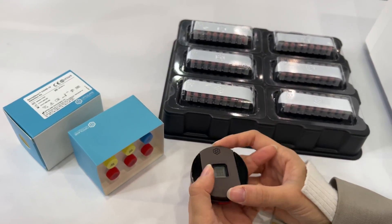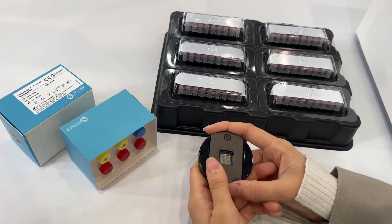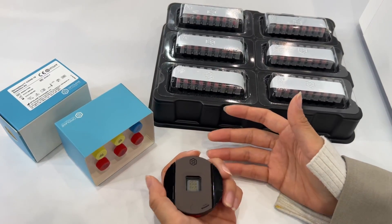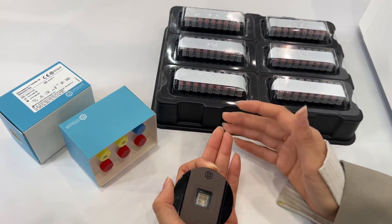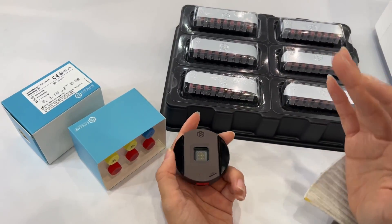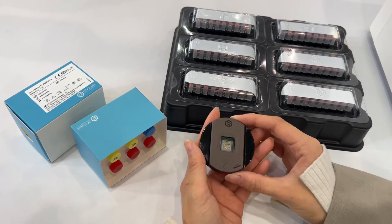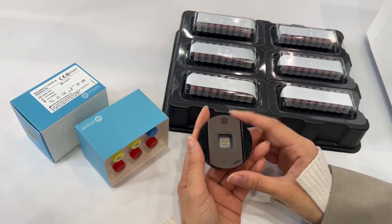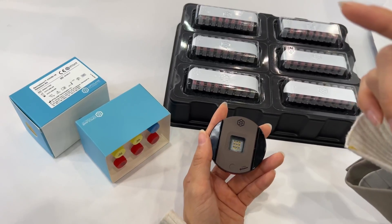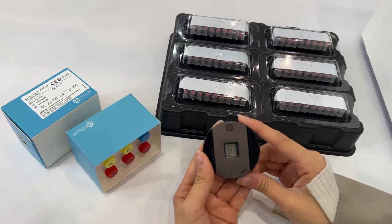Actually, these products are quite new. We are a market-entering company right now. What we are doing is making distribution partners in each region — for example, Europe, Asia, and South America. They are actively working on distributing our products. Our main product was the DCI-ABLE test with digital real-time PCR, and we are still expanding our network.